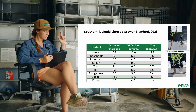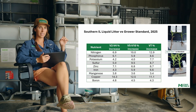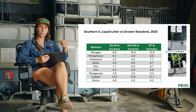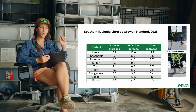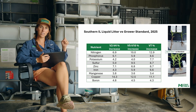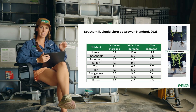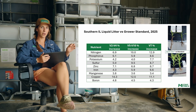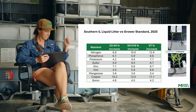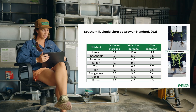What you're seeing here is from southern Illinois — liquid litter versus the grower standard. We've got three different tissue sample timings: V2 to V4, V5 to V10, and a tassel tissue sample. Every single nutrient listed on that tissue sample showed a percentage increase every single time versus the grower standard. The grower standard here was a standard pop-up paired with an insecticide. We compared it to Mutiny's Liquid Litter paired with a gallon of Moat — pairing liquid litter with a carbon source is really common for us. This trial is exciting; I can't wait to see the yield data.